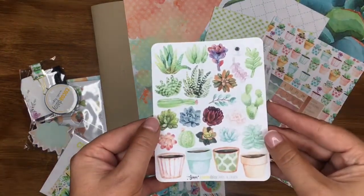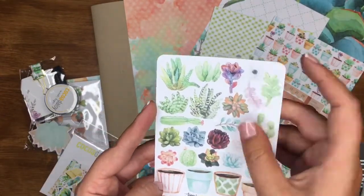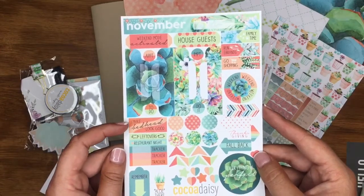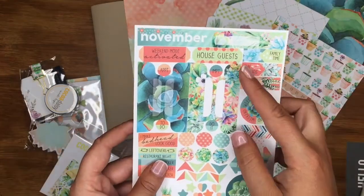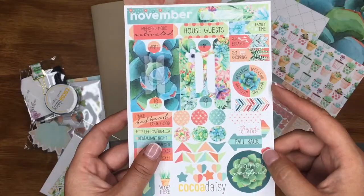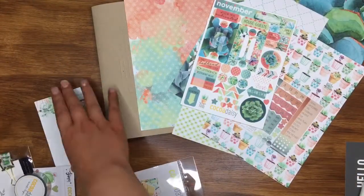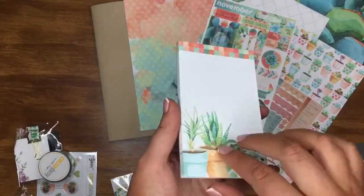Then some pretty decorative ones — I can make little succulent picks and pops with those. I love those little white flowers! Then another decorative sheet: 'I make bedhead look good,' 'Leftovers: restaurant night,' 'House guests,' 'Weekend mode activated' — so cute! Then some tab stickers too: 'Everything is perfect.' Just gorgeous! That's the papers and stickers.